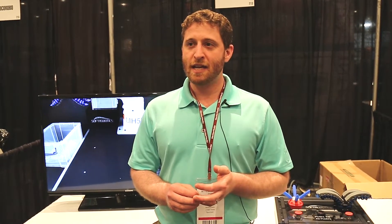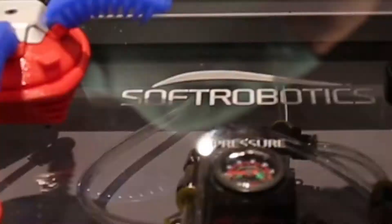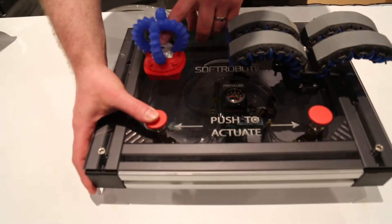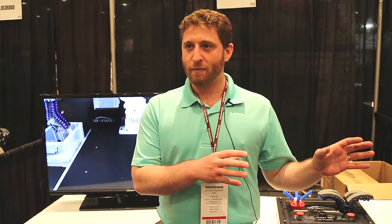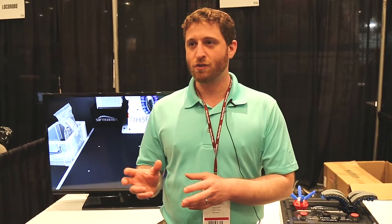What we're doing is taking very standard large-volume manufacturing methods and using them to build grippers out of a material set that's very common to the world, but not very common to the world of robotic automation, delivering that high-volume manufacturing to these grippers to make very simple, low-cost grippers.